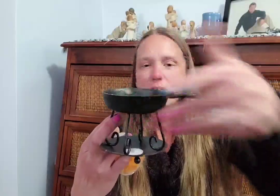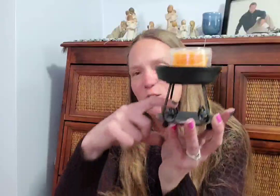Next we have a cast iron wax warmer set with scented wax melts in the scent Orchard Peach. It's a little mini cast iron pan — really cute. The base sits underneath, you put your wax melts in the pan, and place a tea light at the bottom to melt them. It's adorable.